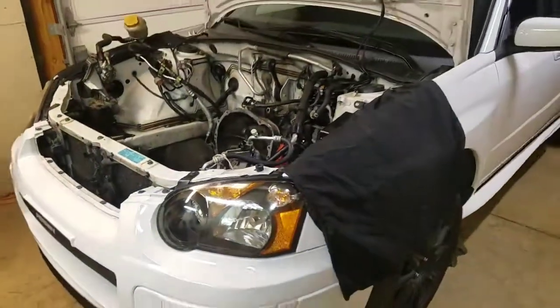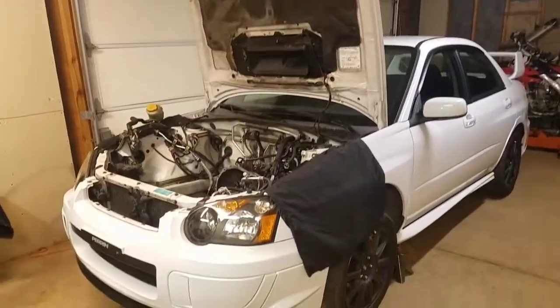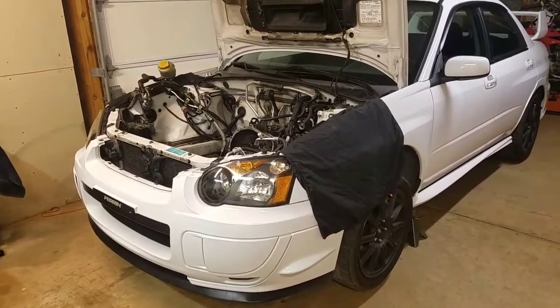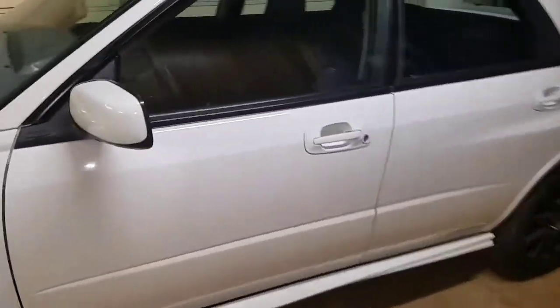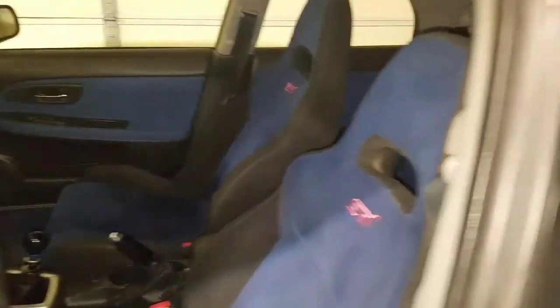I feel a little stupid that I bought a car and only got to drive it for 700 miles before the motor blows up. But I really didn't know that was an issue, and the car really didn't tell me anything until it started blowing oil everywhere. But this car is in really, really good condition - so I figured it's a good candidate to get a new motor.